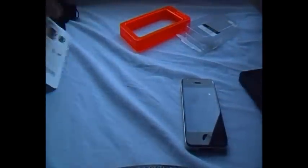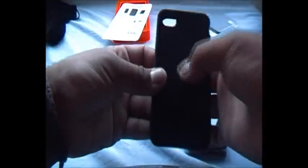They didn't send this out as a sample — I had to go and buy it myself because I actually think it works. My brother has the iMesh case, which I don't like, because the little holes in the back let dirt get to your iPhone easily. This is more of a nice soft case.